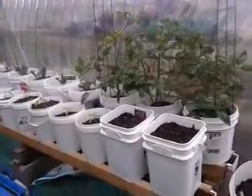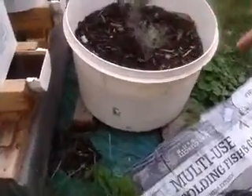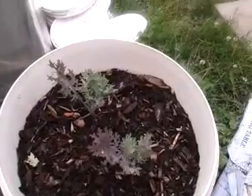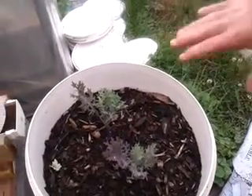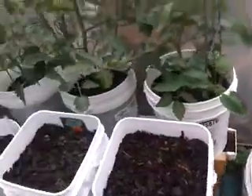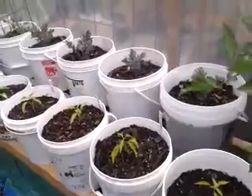I've got kale growing in two ways. I've got it growing in a bucket with an inch hole drilled to the bottom of the bucket so that it doesn't drown your root systems, but it gives it a chance to grow into the bucket. We're also growing it in the bucket system. So far, they're both about the same.